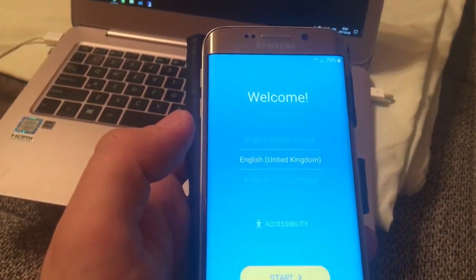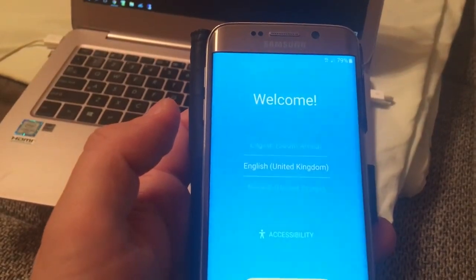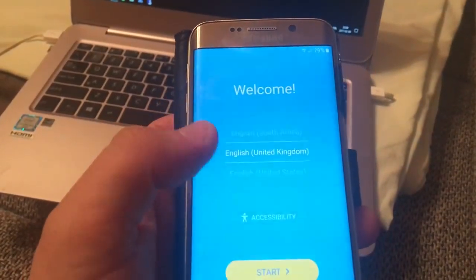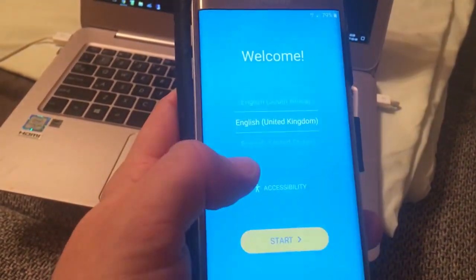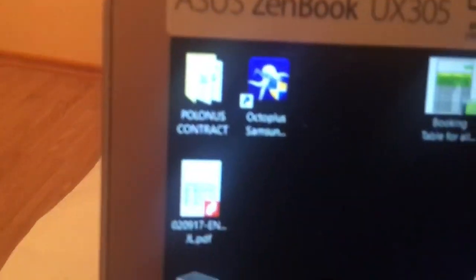Hello everyone, it's Makosem Fjord and today I will show you a totally new Google FRP bypass account method, and for that you will have to use one application which is called Octoplus Samsung.